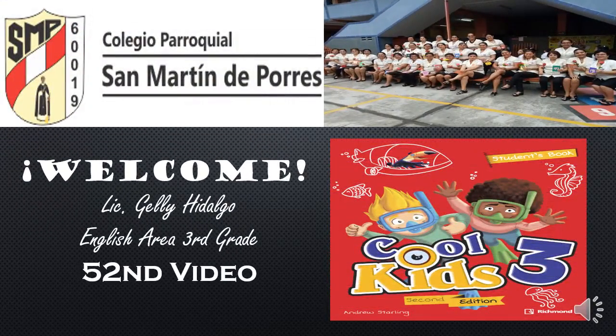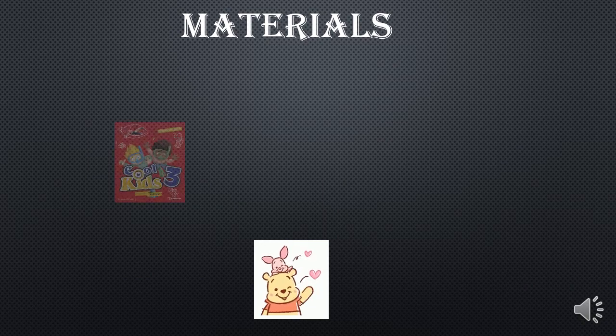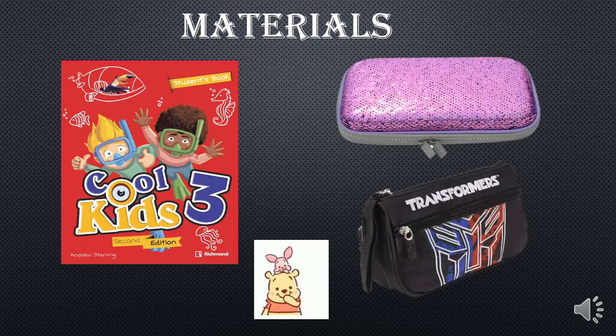Hello, dear students and parents. Welcome to my new virtual classroom for third grade. Before you start the English class, you're going to need some materials. First, your student book, Book Three, and second, your pencil cases.